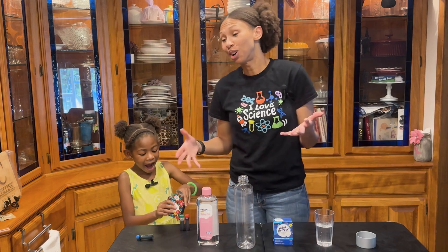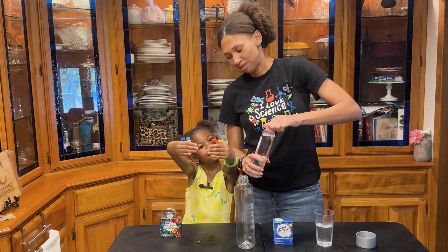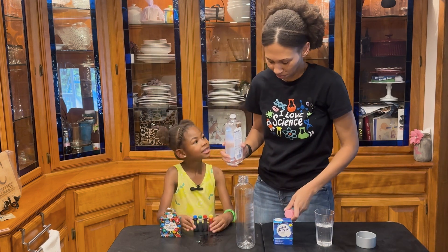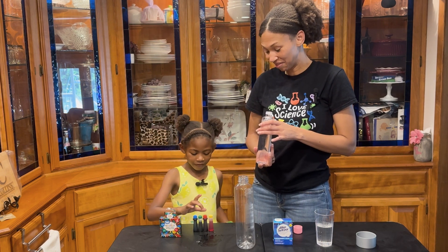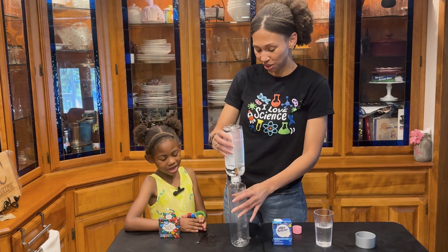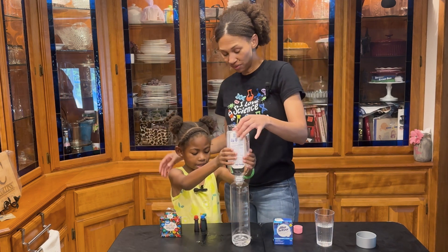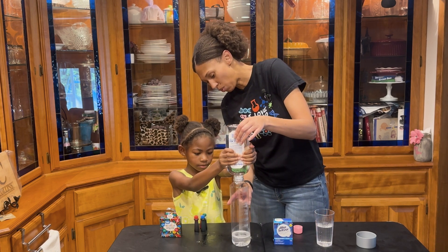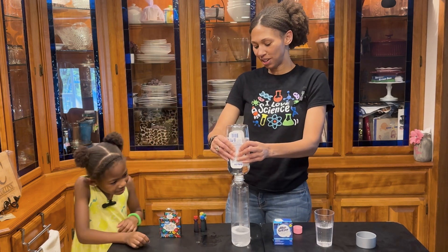Okay, for our mock lava lamp experiment, we have our food coloring — blue, green, red, and yellow. What we're going to do is squeeze in some baby oil. We're probably going to use all of it because we want this to be about three-fourths full of baby oil, and then we're going to add in some water.